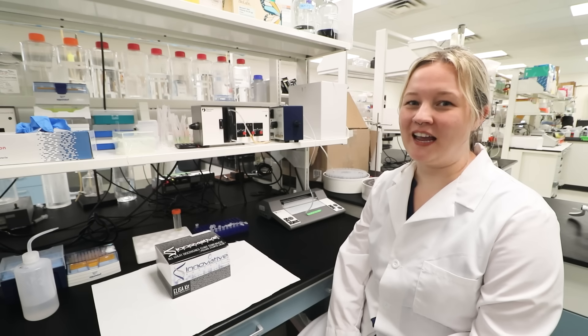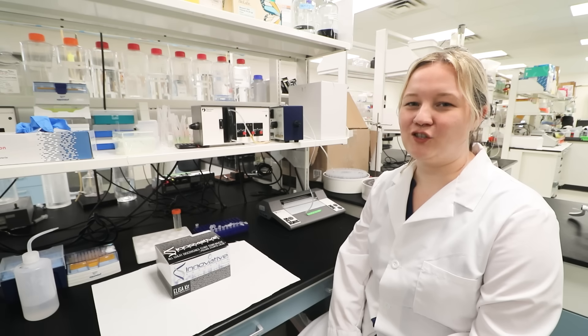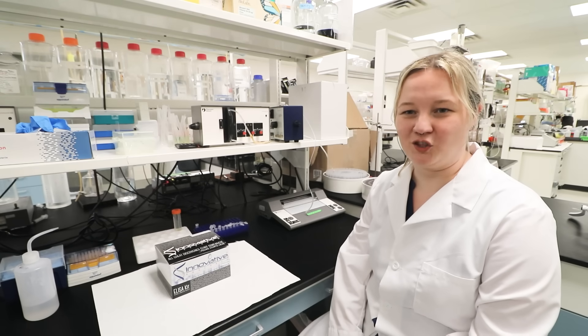Hello, and welcome to today's video tutorial. My name is Maria. I'm the VP of Sales for the Midwest Region at Innovative Research. In this instructional video, I'll guide you through the steps to effectively utilize Innovative Research's popular human IgG ELISA kit, designed for the precise and quantitative determination of total human IgG antigen.